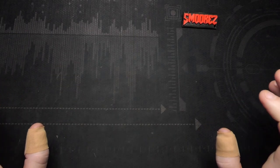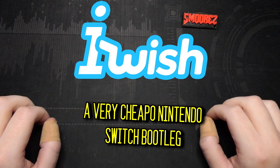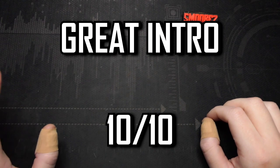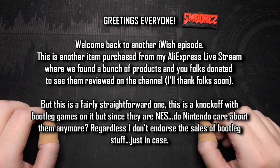Greetings everyone and welcome back to yet again another installment in the iWish series — the series in which I investigate rather dubious tech products sold on various sites around the web just to see if they're any good.